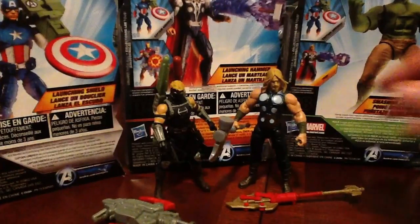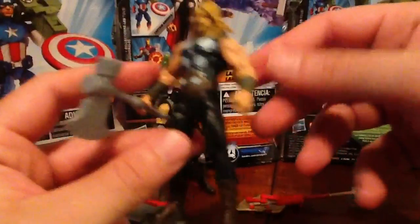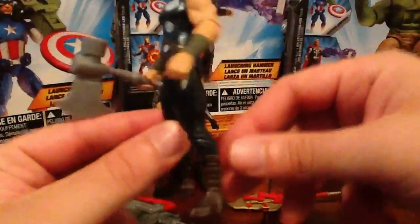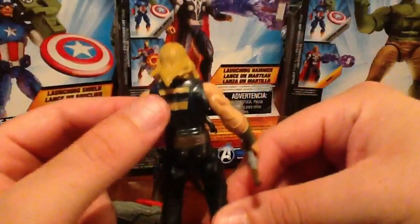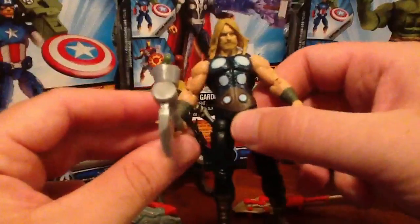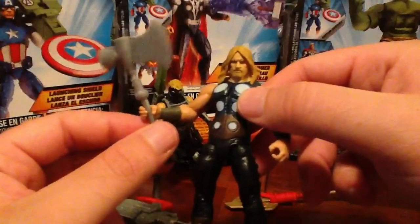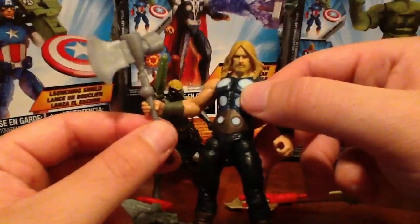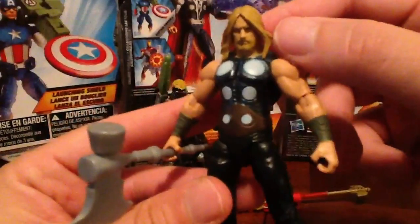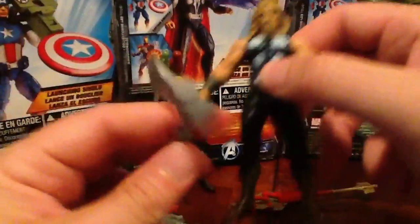So let's take our first look at Ultimate Thor. He's really a simplistic looking character — it perfectly portrays the way he looked in the Ultimate comic. Take a look right back down to the open back area; that's really cool. And the hammer — it's a huge difference from the regular Marvel Universe Thor hammer that we're used to. It definitely is more imposing, definitely more badass. The head sculpt is just phenomenal — you really see the stern look on his face.